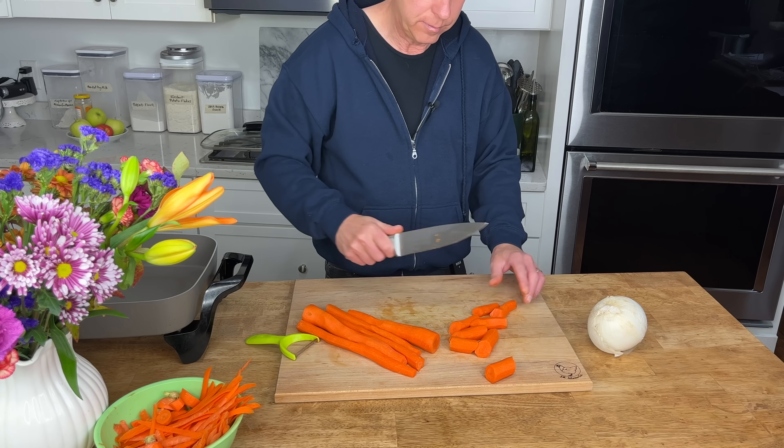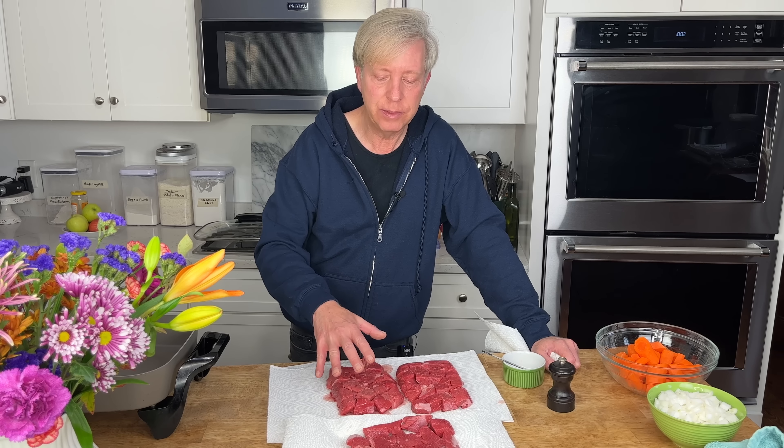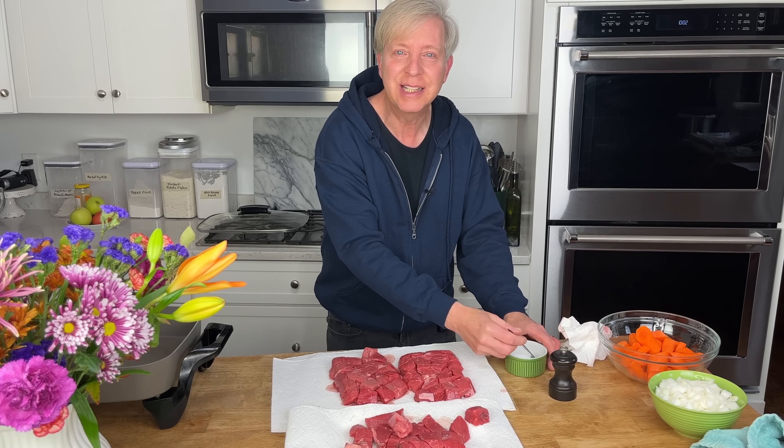Good morning. Today is Wednesday. I made the soup yesterday, and the dinner party is on Friday. So today, Wednesday, I'm going to make both the beef stew and the tarte tatin. For the beef stew, I'm going to start by peeling and chopping seven large carrots and one large onion. I have two and a half to three pounds of stewing beef — this is Angus beef. Pat it dry with paper towels and then generously season it with salt and pepper.